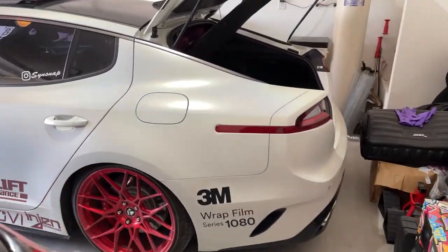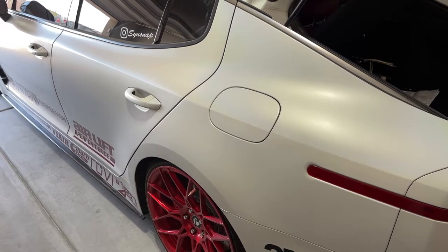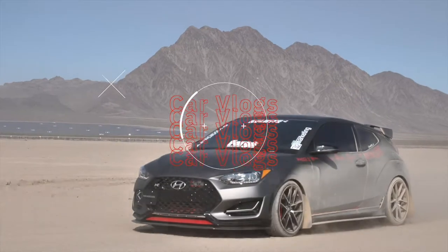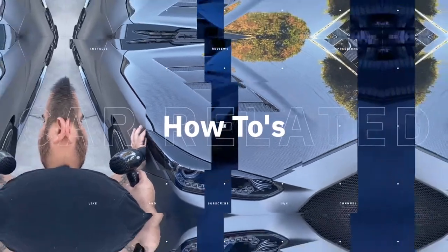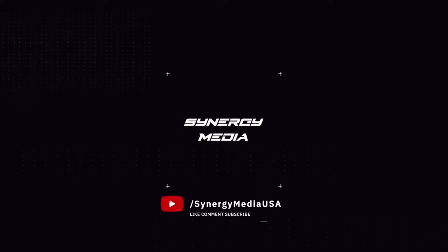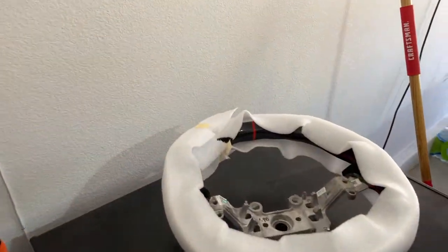What's up everybody and welcome back to the channel. So today we're going to be working on the White Stinger, and what we're going to be putting on today is something I've never played around with, so let's see if we can get it done. What we're doing today is we're putting on a carbon fiber steering wheel from SoCal Garage Works.